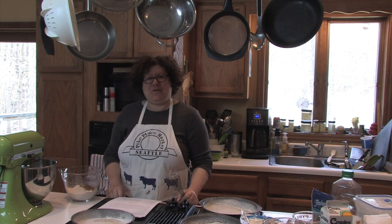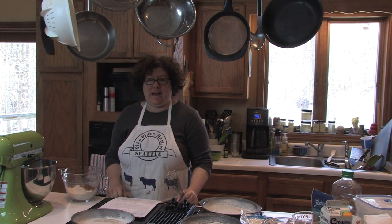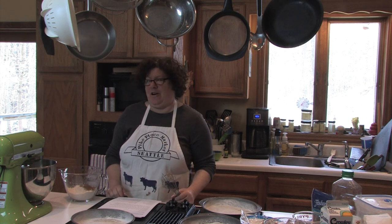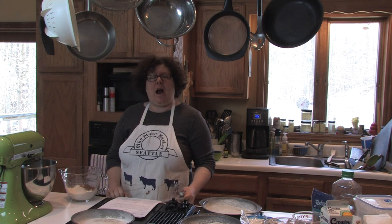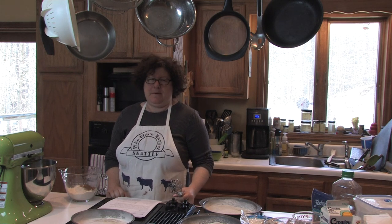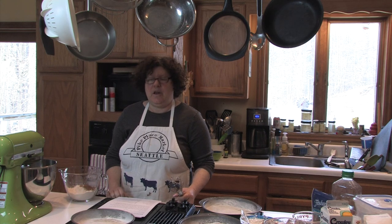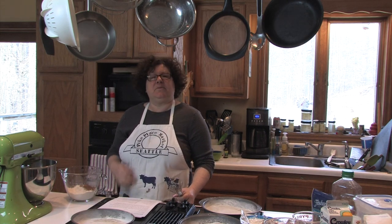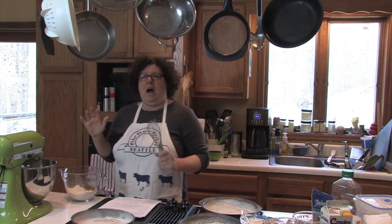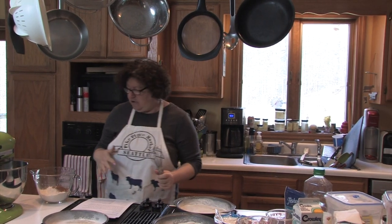Hi everybody, back with another cooking segment. This time I'm going to be attempting carrot cake — it's called the best carrot cake, but we'll be the judge. I've never made it before; I think I made carrot cake maybe once in my life. Even though I've done several baking segments, I'm really not much of a baker, but this recipe seemed like one that even I could follow.